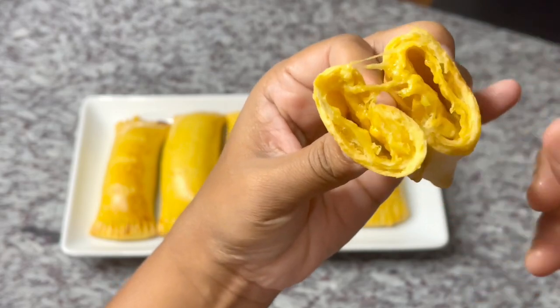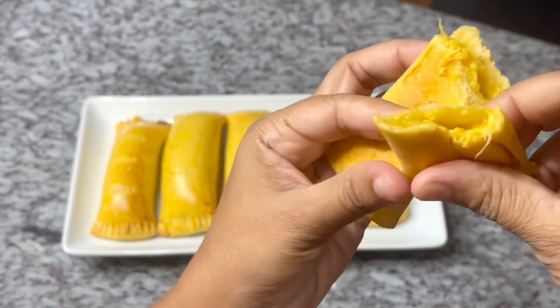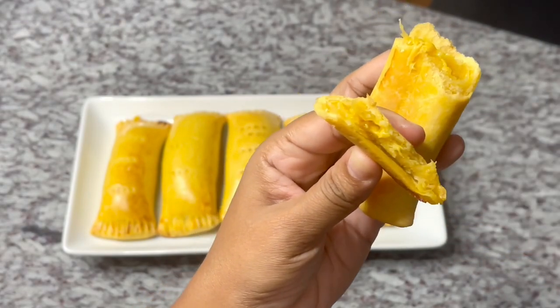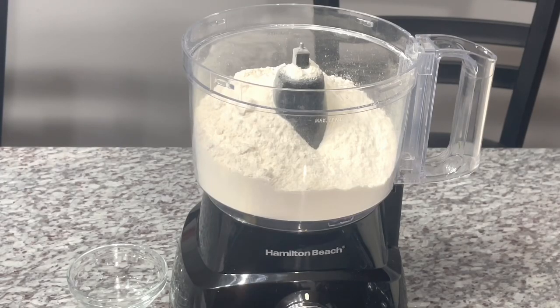It's very crispy on the outside, soft and gooey and chewy on the inside — everything you want in the perfect bite of cheese roll. So let's get prepping, guys! Let's prepare this delicious cheese roll. We're using the food processor — less messy on our hands, easy way out.